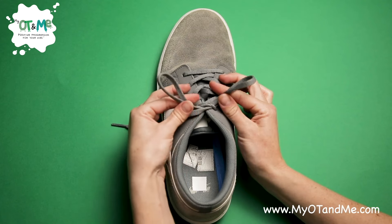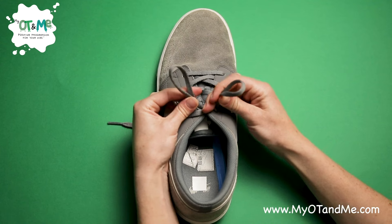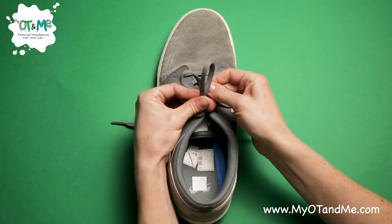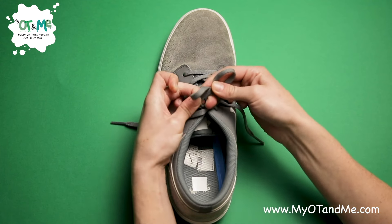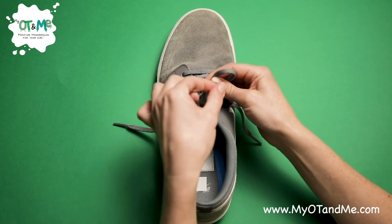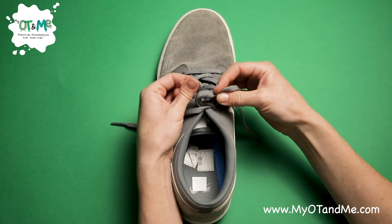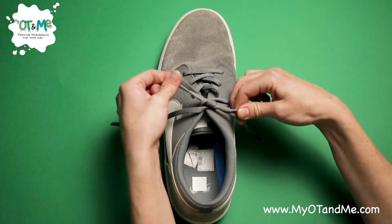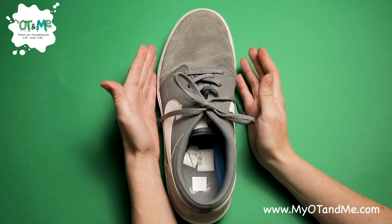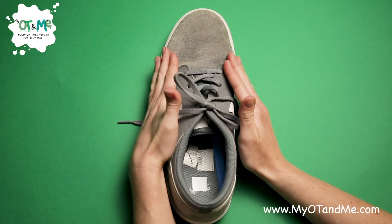For a double knot, pinch your two bunny ears. Your middle finger needs to lie on the knot while you wrap one bunny ear around the back of the other one and make an X. Take out your middle finger and push that lace from the back through the hole. Grab it on the other side, grab your other lace, and pull tight. There you have it — all done!